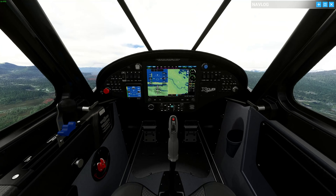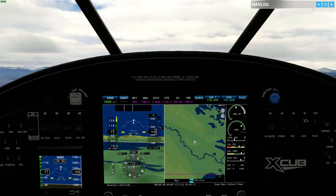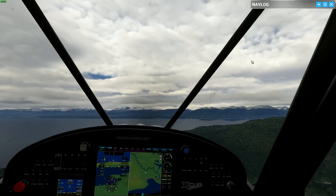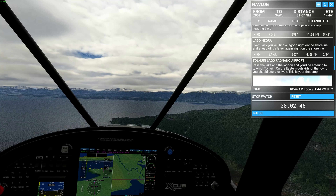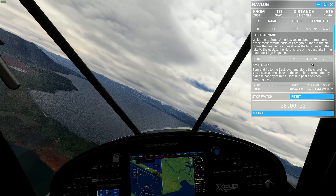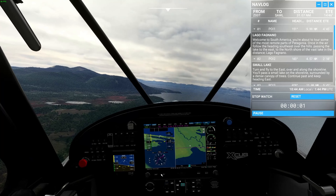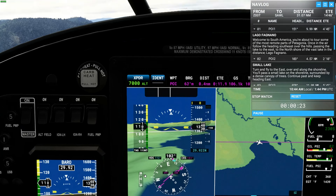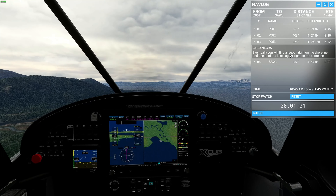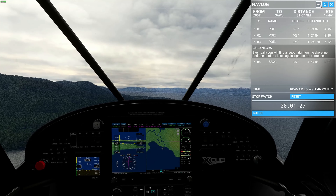We'll leave the nav log up. It'd be really cool if you could have it on your screen like on a little EFB or whatever. We've got two minutes 46, so about two minutes in. We'll reset this and turn onto a heading of 103 degrees east. We're currently on 112, correcting to 103, and we'll fly that for two minutes and 10 seconds. Eventually we'll find a lagoon on the shoreline, then another lake, and right on the shoreline we're almost there.